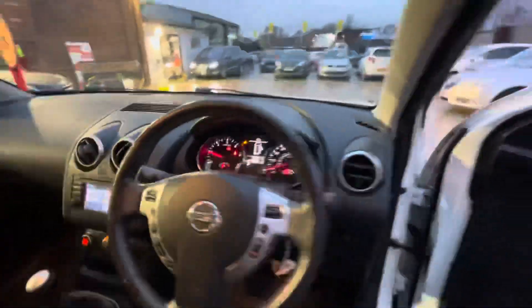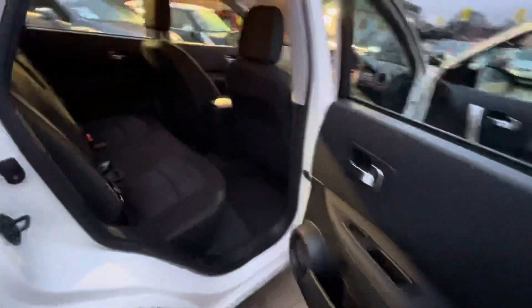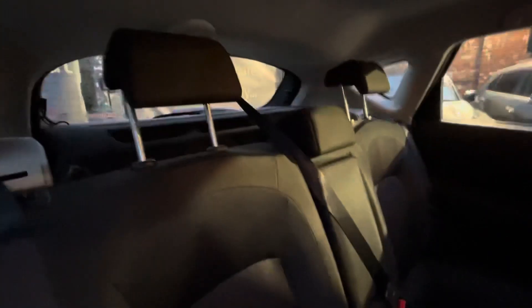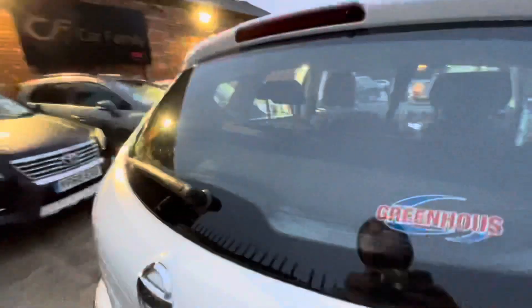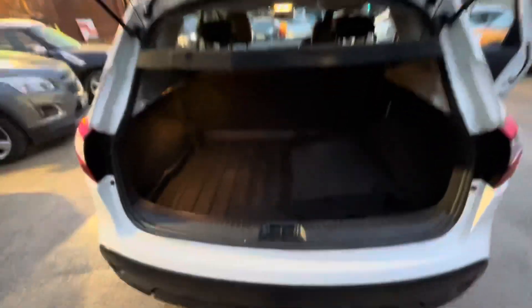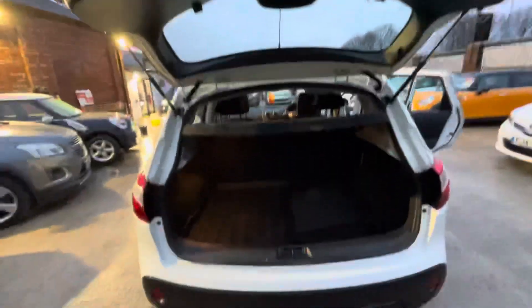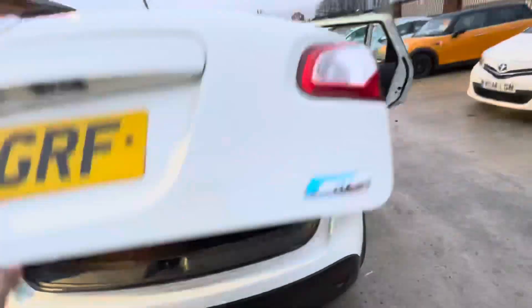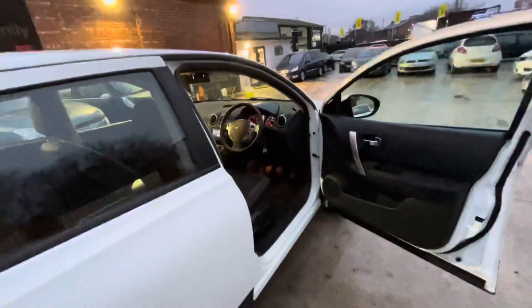The mileage is 77,000 miles. You've got plenty of space in these Qashqais — no stitching problems, no odours, no pet hairs; in really nice condition. And on the Qashqais you've got a lovely amount of boot space as well, and your mats come with the car too. That's everything for the bodywork and the interior — I'm just going to move on to the paperwork.